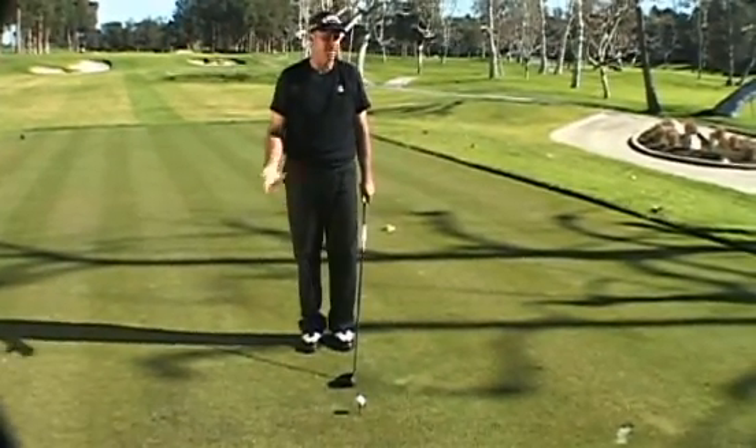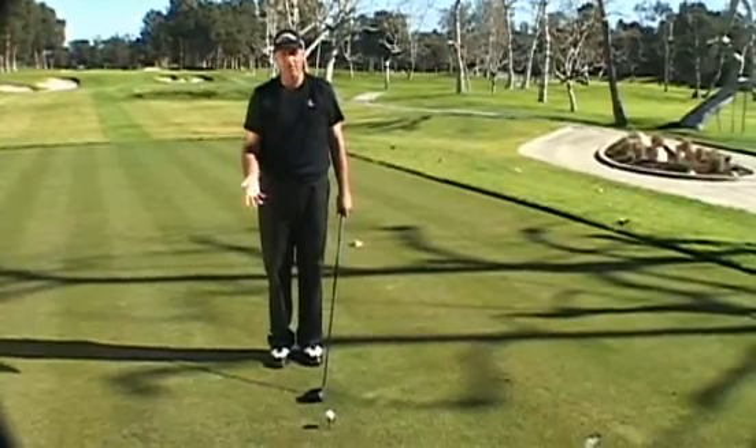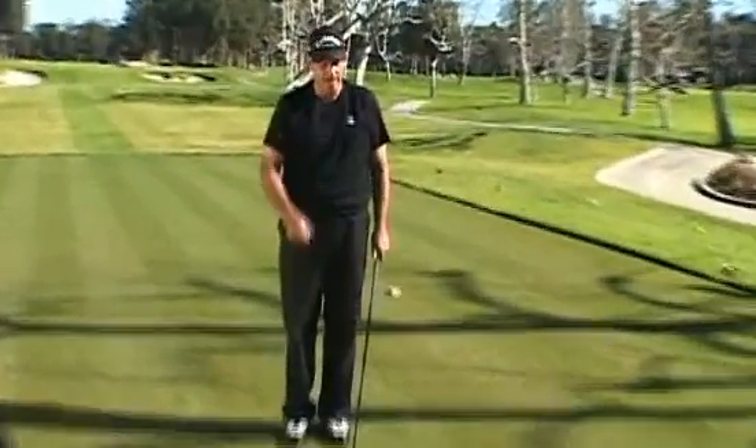This tip is good on driving, but it's actually good on every club because every golf swing is the same. People think there's a different driver swing and a wedge swing — there isn't. It's still the same motion. It's just a shorter club and the ball position can come back a little bit, but that's about it.